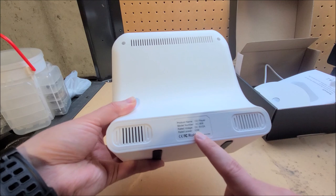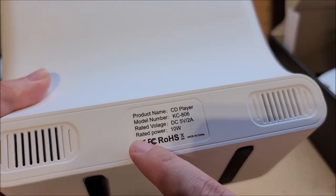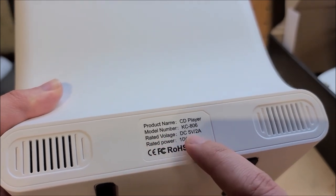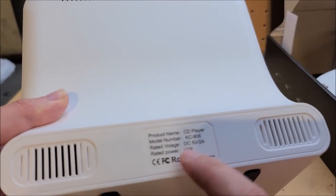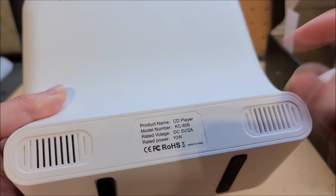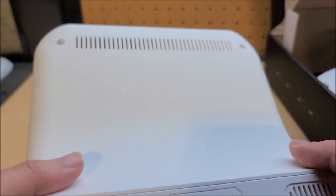Rated power is 10 watts, rated voltage 5 volts, 2 amps — so obviously that's how they get the 10 watts, it's five times two. But that's not the audio power — it's just the rated nominal power consumption. We have some cooling vents and screw holes on the back.